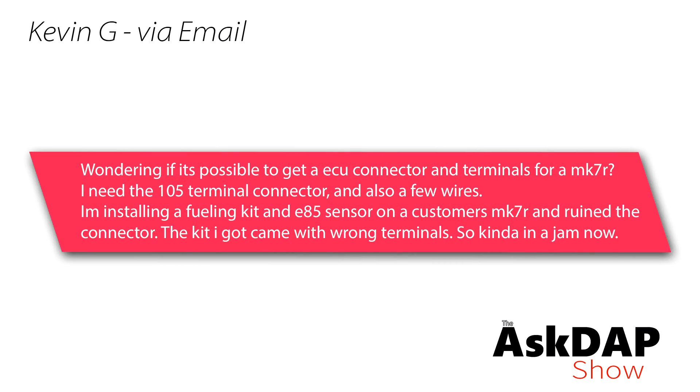Kevin G via email says: Wondering if it's possible to get an ECU connector and terminals for a Mark 7R. I need the 105-terminal connector and also a few wires. I'm installing a fueling kit and an E85 sensor in a customer's Mark 7R and ruined the connector. The kit I got came with the wrong terminal, so I'm kind of in a jam now. Kevin actually emailed us his question — one of the guys forwarded it to me. I already responded to him, especially because he's in the UK, but I thought I could offer some insight.